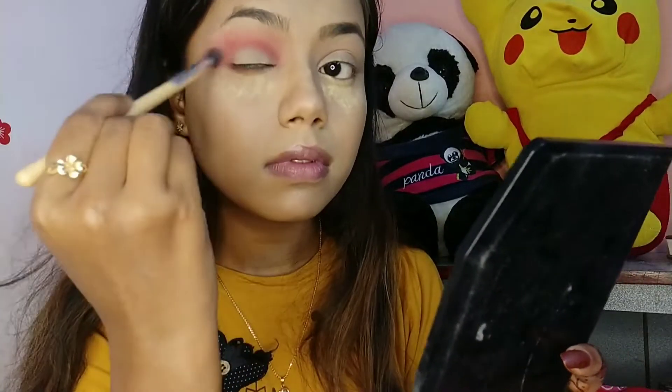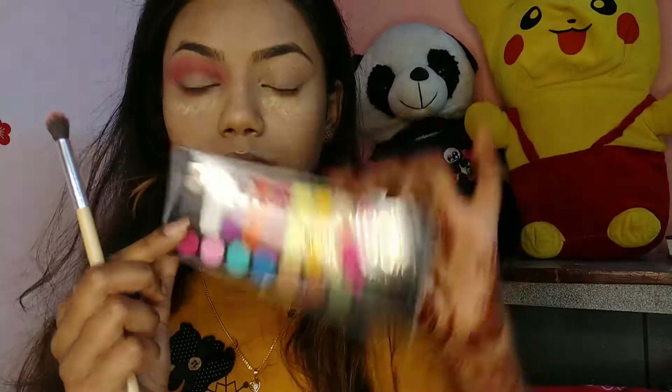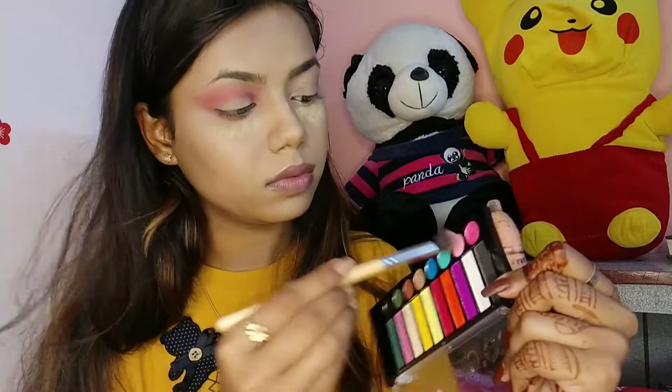I'm blending it again with the same fluffy brush. Next I'm taking the SFR palette and taking a very light pink shade and buffing it out on my crease so that the color diffuses a little.